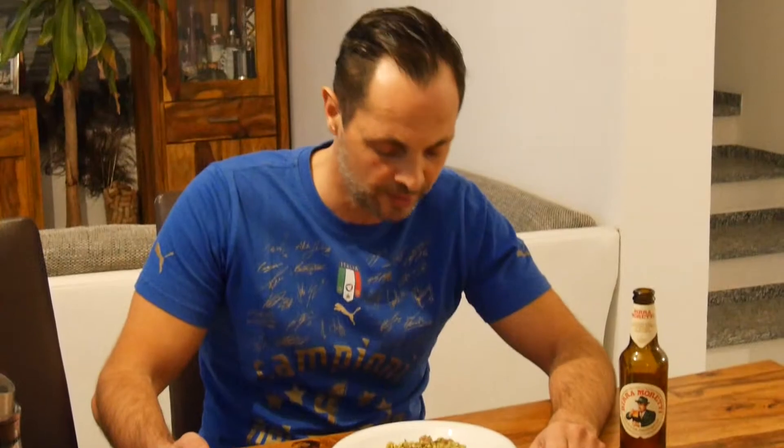Okay my friends, hope you enjoyed this video. As you know, many more videos will follow. Feel free to follow and subscribe to this channel. Feel free to like, share, and comment — I will answer any of your questions. Buon appetito!